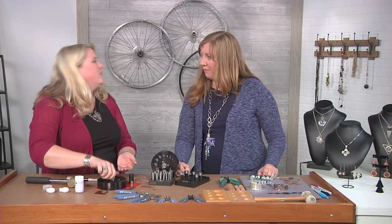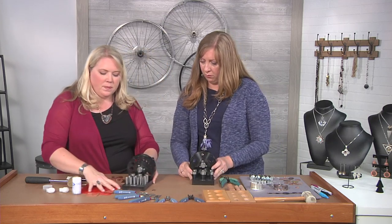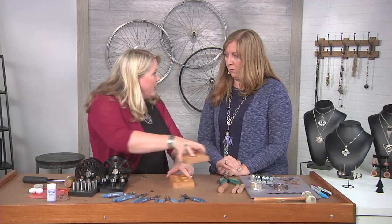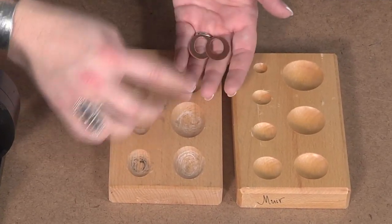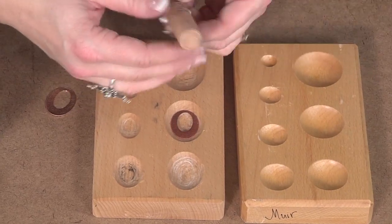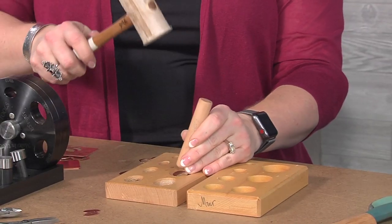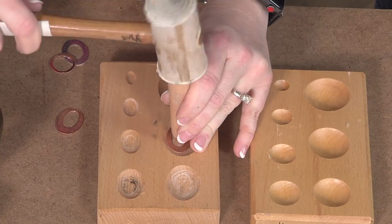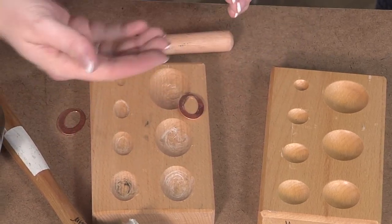Once I have these — maybe I have the solid back as well — I can dap them and begin to give them a little bit more shape. I like to use these wood dapping blocks. I like these because they're a little bit more shallow than some of the other blocks, especially the metal ones, and you can get different shapes: teardrops, hearts, oval, round. I'm going to just place this in here, use these wood daps, and work my way around. This is not something you just punch down in one place and it's done — you need to come around just a little bit more. Now we have that lovely little curved shape.